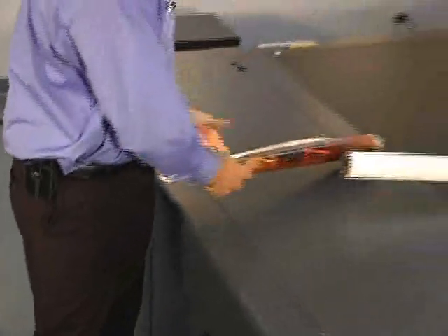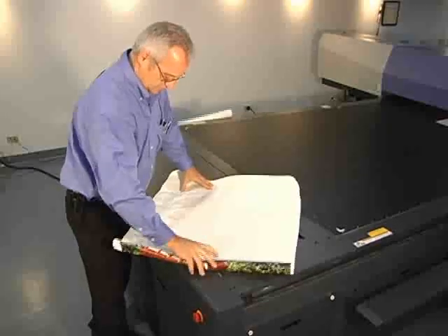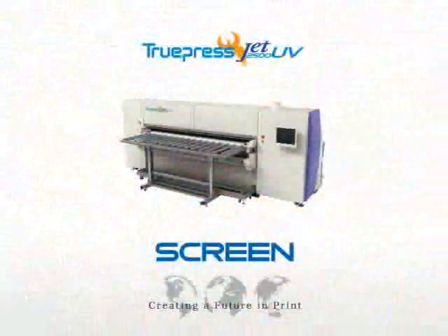So go ahead — shipping departments or consumers everywhere — go ahead and fold, spindle or mutilate all you want. Products printed on the TruPress JET 2500UV grand format printer are more than equal to the task. From Screen, the world's leading provider of commercial inkjet technology.